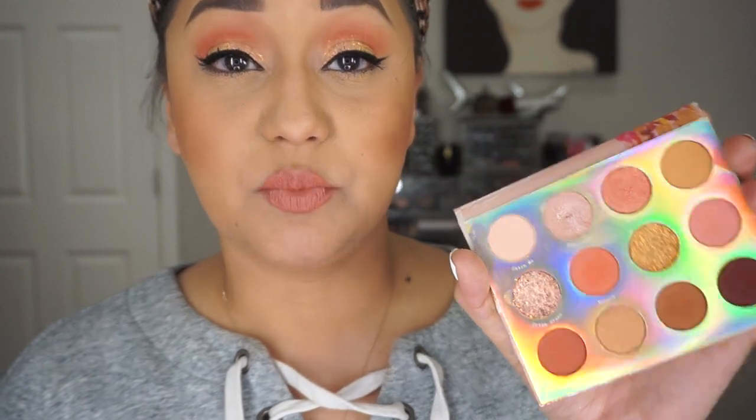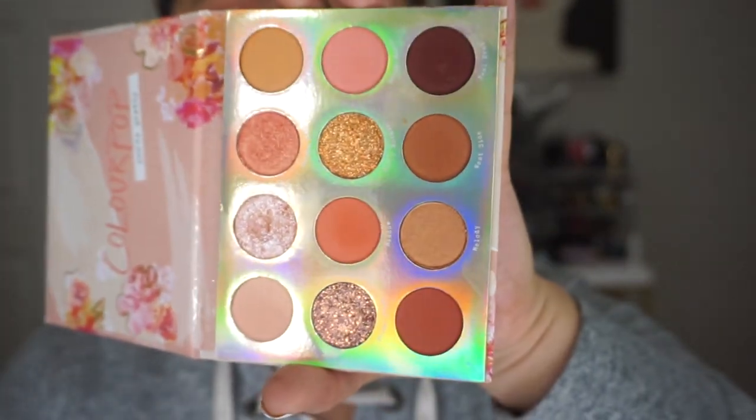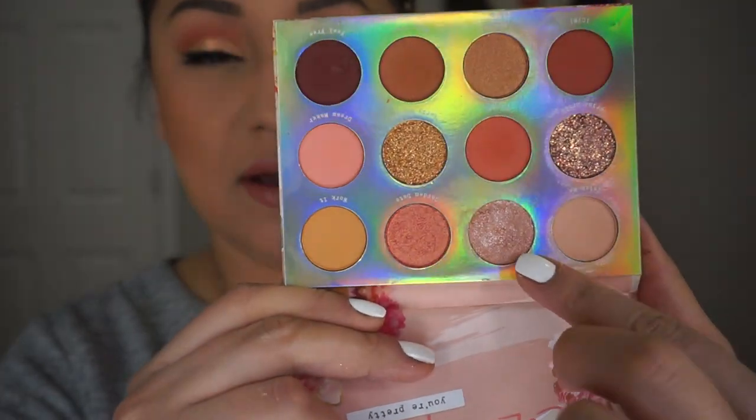Hey guys, welcome back to my channel! Today we are going to be doing two looks using the Color Pop Sweet Talk palette. It is absolutely beautiful and one of those palettes that really surprises you, especially these little pressed glitters — they are absolutely stunning. You're going to get a lot of use out of this palette because you have quite a bit of warm brown shades, pops of glitter, and a really beautiful super shock shadow that you can use as a highlighter under your brow bone, corner of your eye, or all over your lid if you want that glossy eye look without the gloss.